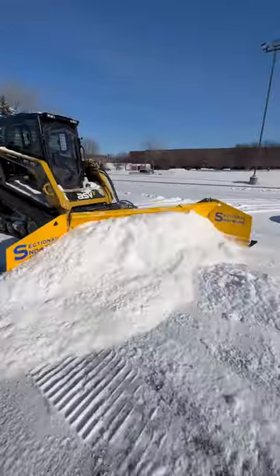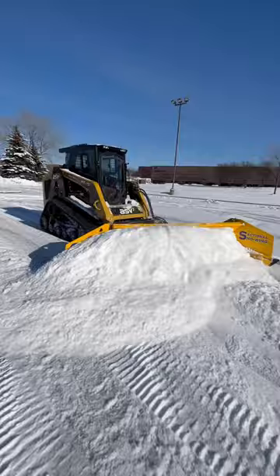The Arctic Snow Wing is designed to roll snow with no complex hookup. Simply connect a 14-pin and two hydraulic hoses and you're in business.